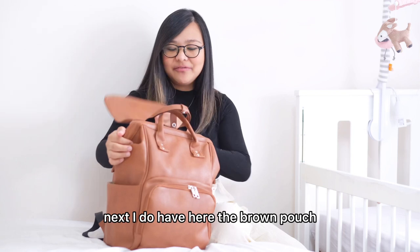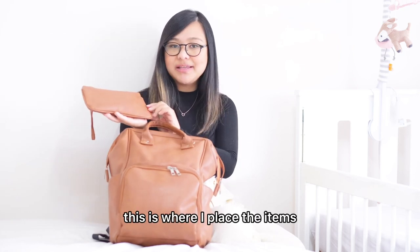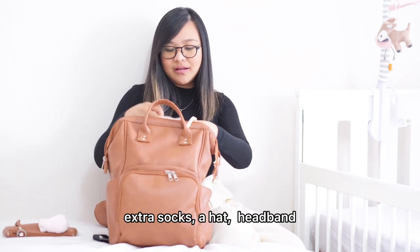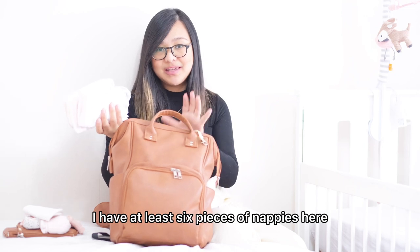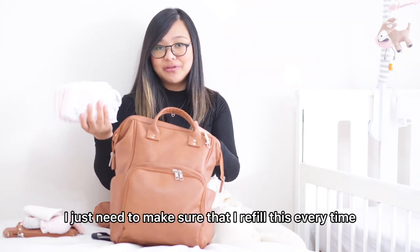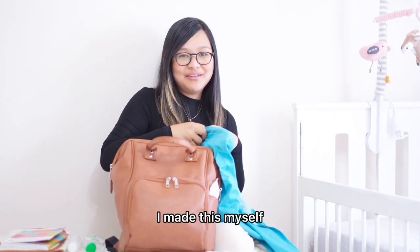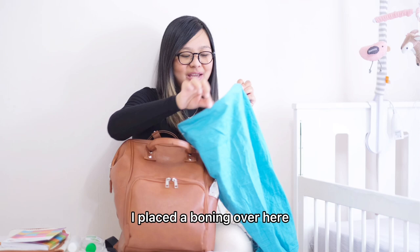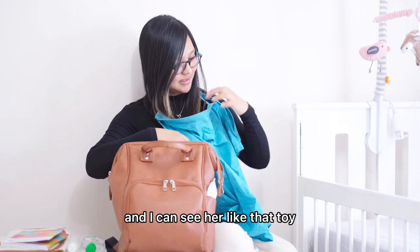Next, I have the brown pouch where all my small mommy things are — the items I showed you earlier. I also have extra socks, a hat, and an extra bib. I have at least six pieces of nappies inside the bag. I also have my breastfeeding cover, which I made myself — it's one of my first sewing projects. I placed a boning over it so that I can see my baby whenever she's feeding. I just wear it like this and I can see her.